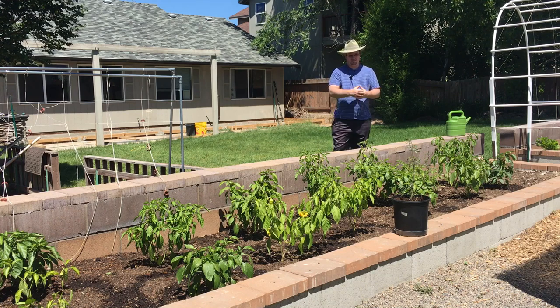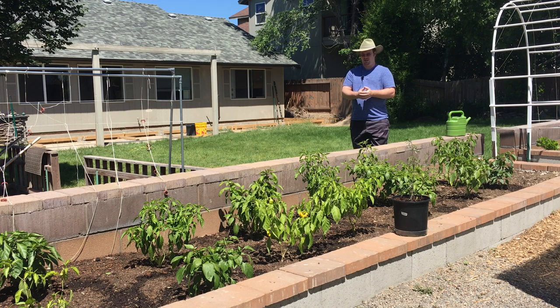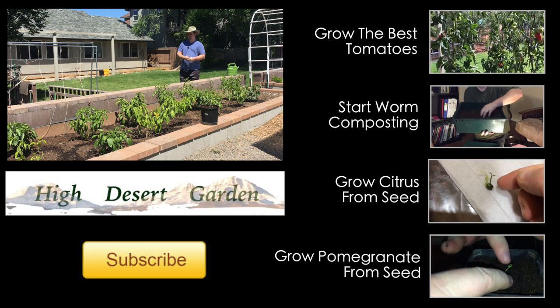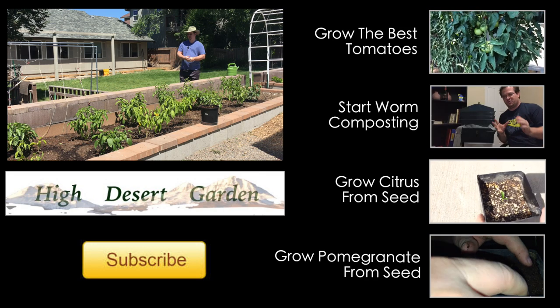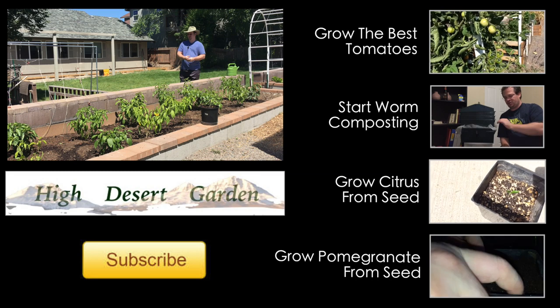That can really help mid-season if you start to run out of worm castings in the garden. I hope that answers your questions about the worm castings that my worms are making and how I'm using them. You don't always see me using them in the garden, so you don't really know. As always, I want to encourage you guys to grow organic, eat organic, so you can be organic.